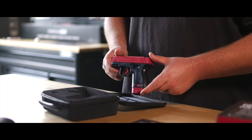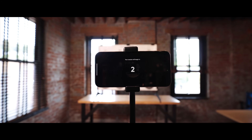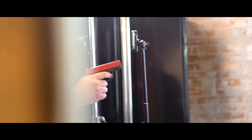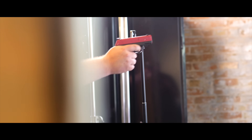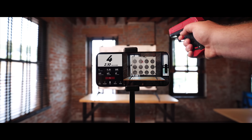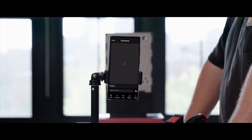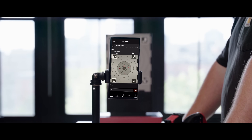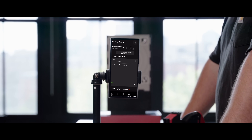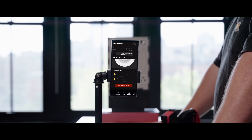Now let's take a look at the Sirt Pistol in action. Set up your Strykman system in either the standard or the pro configuration. Assume your stance, grip the pistol, and take aim. As you squeeze the trigger, the laser will activate and the app will register your shot. After each session, review your performance in the app — you'll see a breakdown of your accuracy and shot grouping. This feedback is invaluable for identifying areas of improvement and tracking your progress over time.